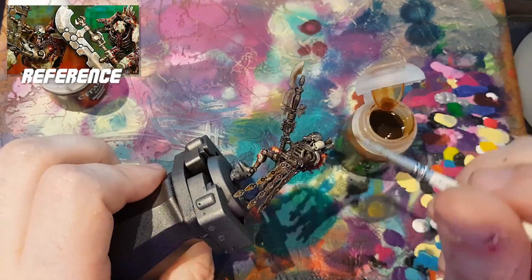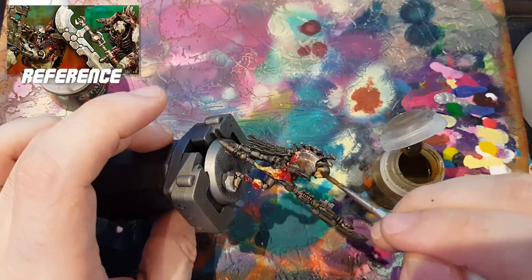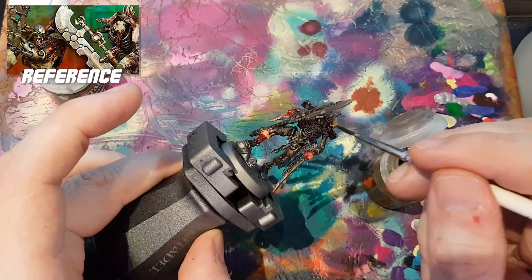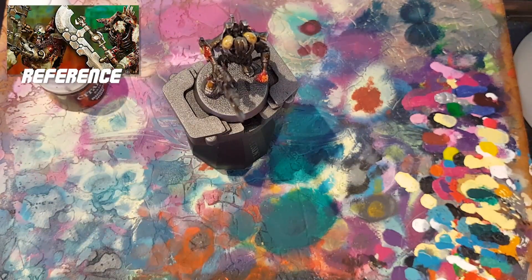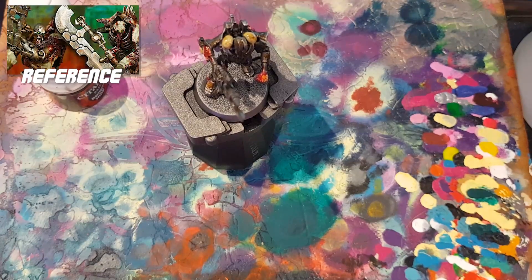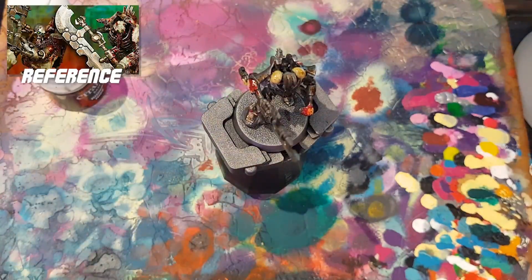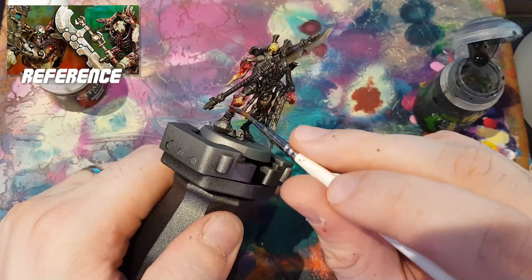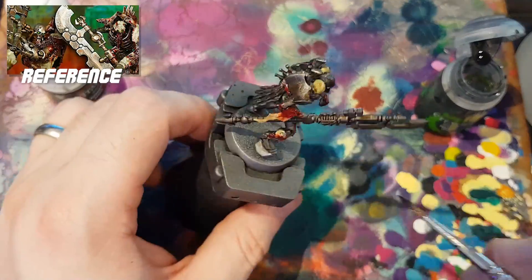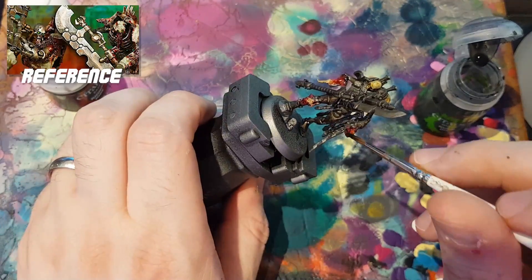I remembered the skulls again and decided to just use Contrast Skeleton Horde — it's such a good paint, I don't know why you wouldn't use it. Now at this point I needed to get the blood effects just that bit darker and give them more depth and variation. I wanted some to look a bit older and some more fresh, so I went in with Nuln Oil and just went over it all. And that is where we got to.